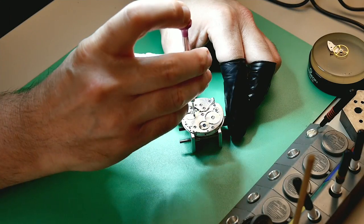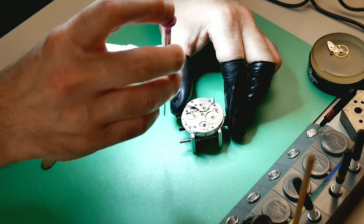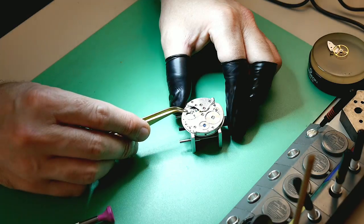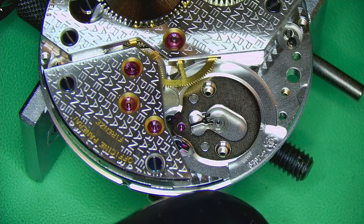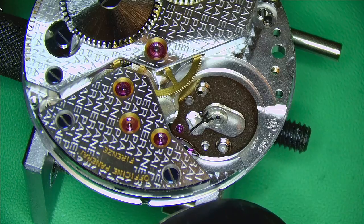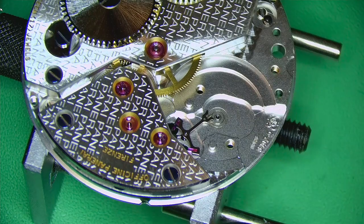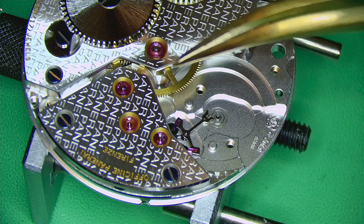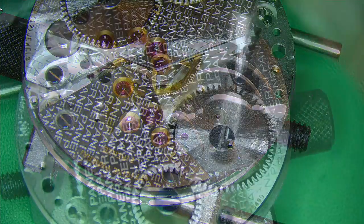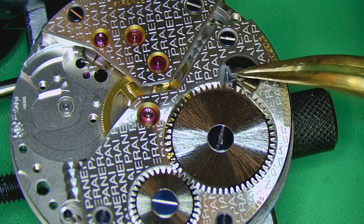Even the screws for the balance bridge are blued, which is really nice. Technically I don't think I've ever worked on a pocket watch movement before — I never learned that way. A lot of people say to start with pocket watches because they're bigger and easier to work on, but I wanted to work on the real thing straight away. So this is actually the largest movement I've worked on, and it is enjoyable that everything is so much bigger, though I'm using screwdrivers from my set that I've never used before.